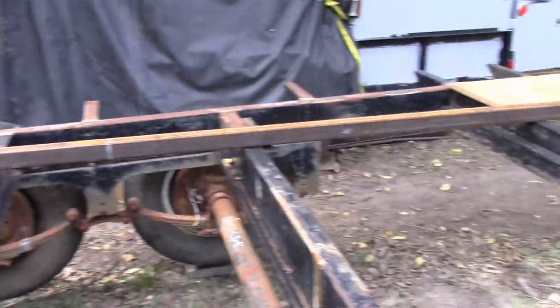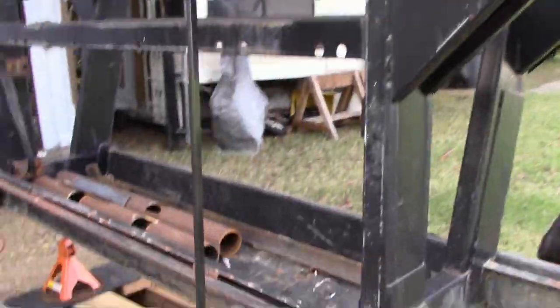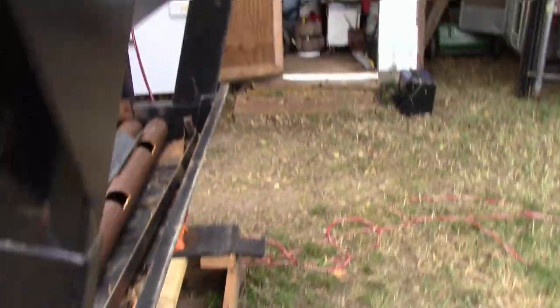How can you weld better over here than you can on the boat? I'm using a $190 welder. You need a cheap welder to weld good? Flux core. Excellent job. So we're going to watch Bart as he progresses through with this tiny home. I was going to get some more videos.